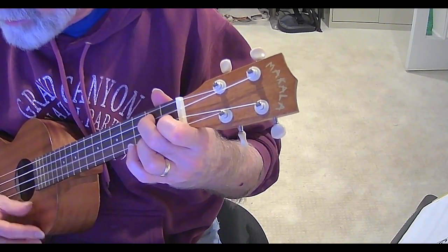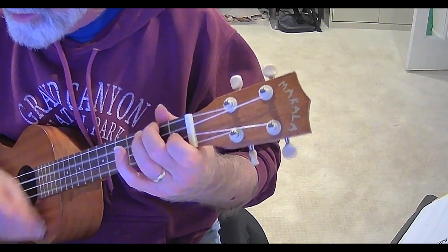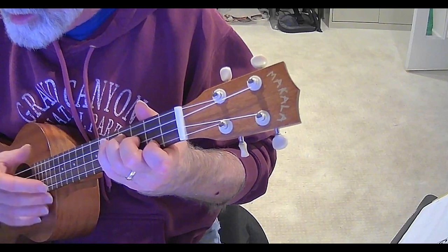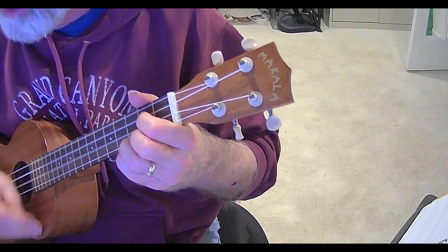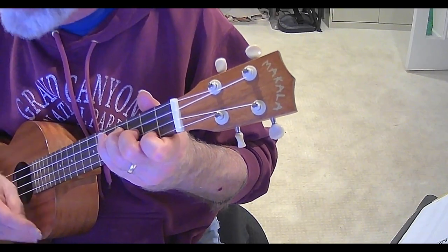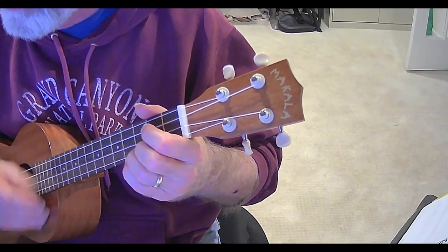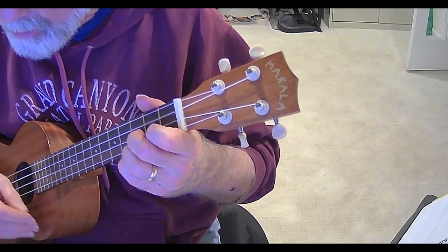G, G7 — and then repeat. We'll be lovers once again on the bright side of the road. We'll be lovers once again. Thank you.